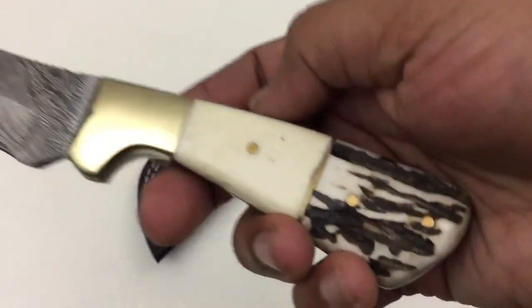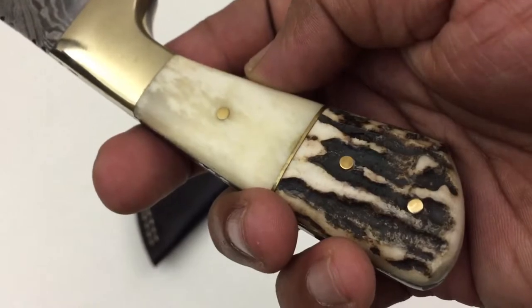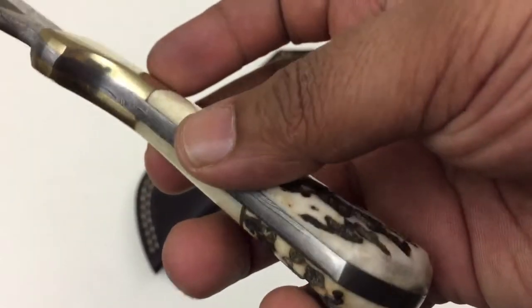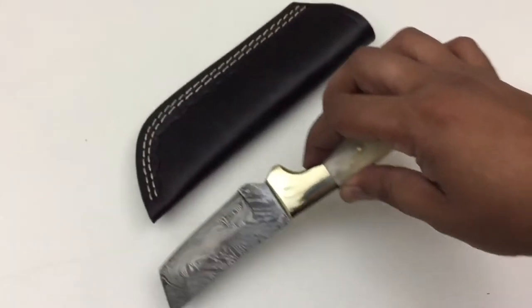The Damascus steel is 1095 and 15N20, with a minimum of 64 layers — the steel is folded. On a Rockwell scale, the hardness is 58 HRC, which shows you the hardness of it.